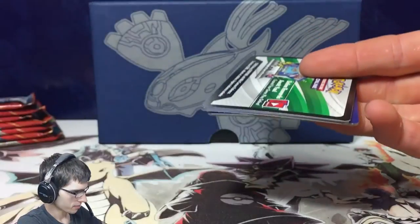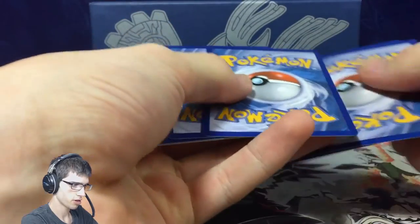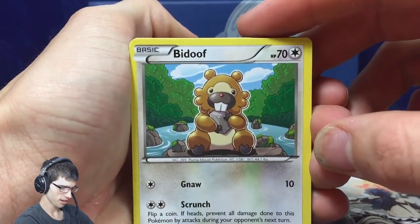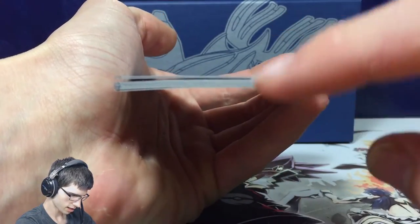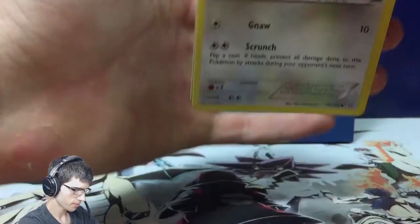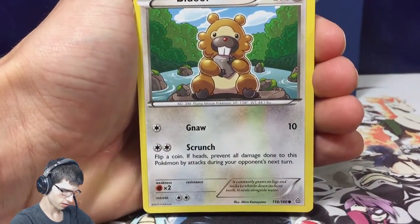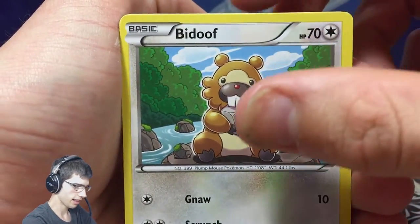And there we go — there's the first card of this video. Thank you for tuning in and I hope you enjoy the video. Be sure to leave a like if you do. These cards are a little bit curved — I don't know, can you guys see that? They're kind of like... strange. That only usually happens with older cards. Let's knock this down, get the artwork up nice and close, and let's go.